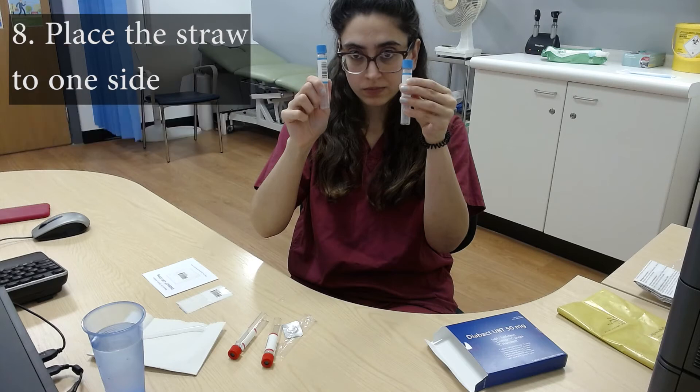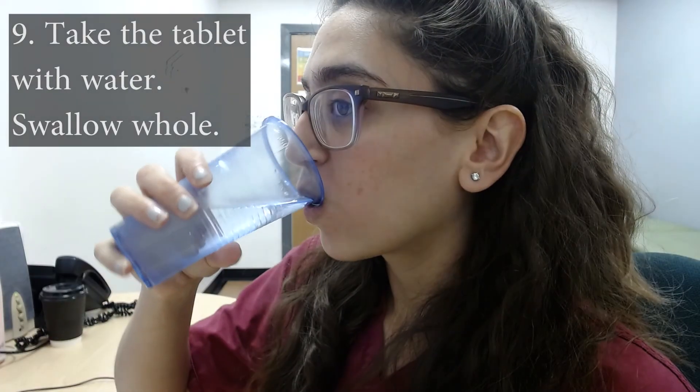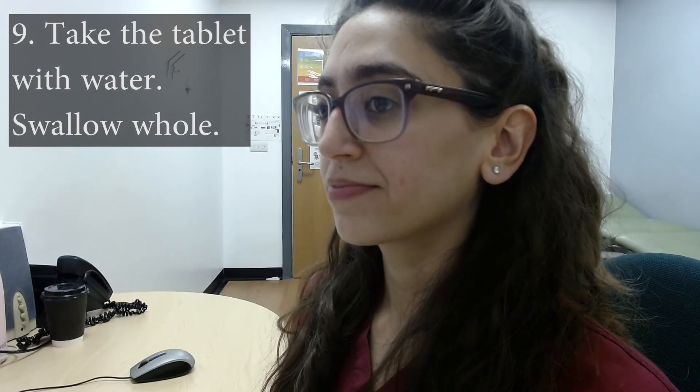Place the straw to one side. You may wrap it in a tissue or back in the box for a moment, as you will need it again after the next steps. Remove the tablet from the packaging and take it with a glass of water. It must be swallowed whole — please do not chew the tablet.